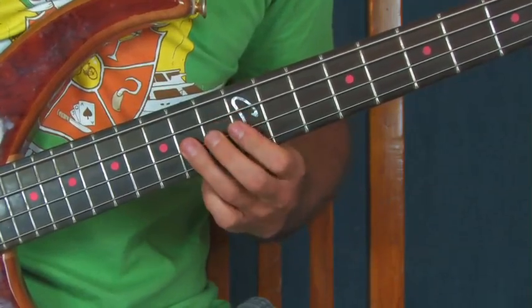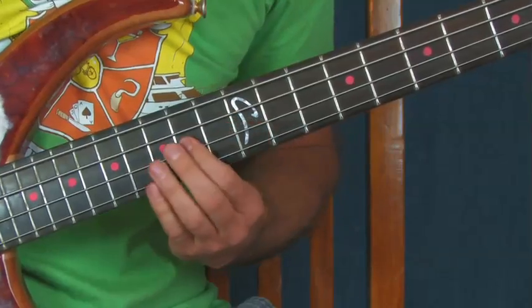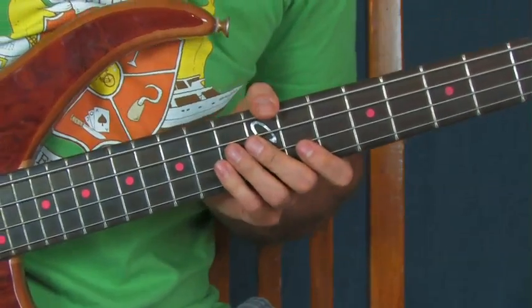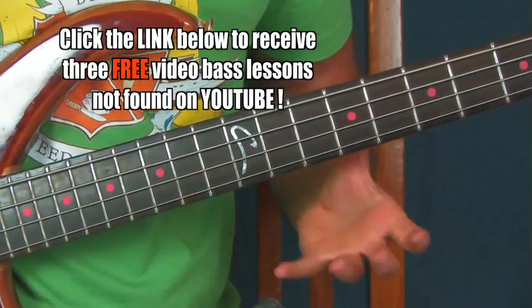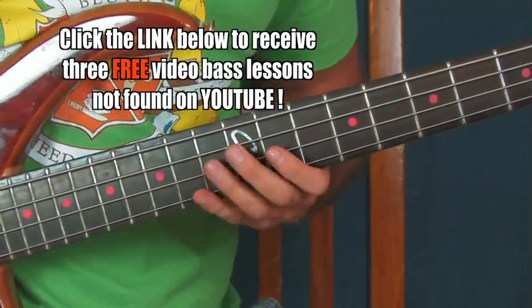16th fret of the D string. Not really all that interesting when you play it like that. So I'm going to show you how to ornament something. This is a very simple song, and you could take those ornamentations and bring them anywhere you want — add some secret sauce to any song, make every note count.